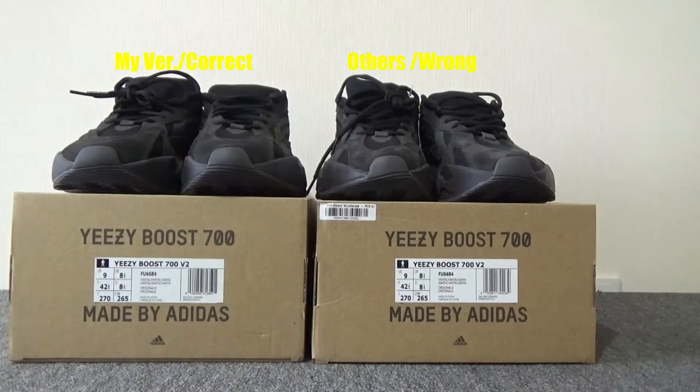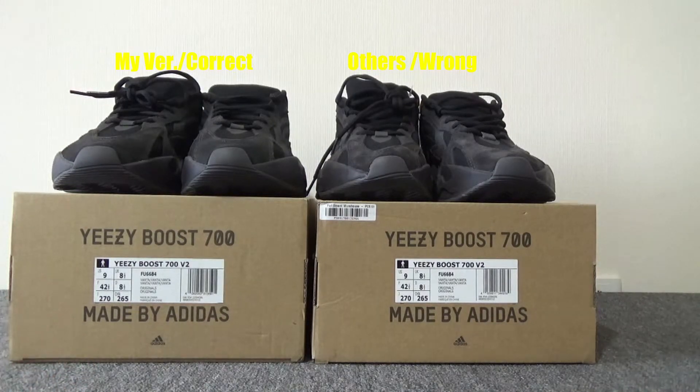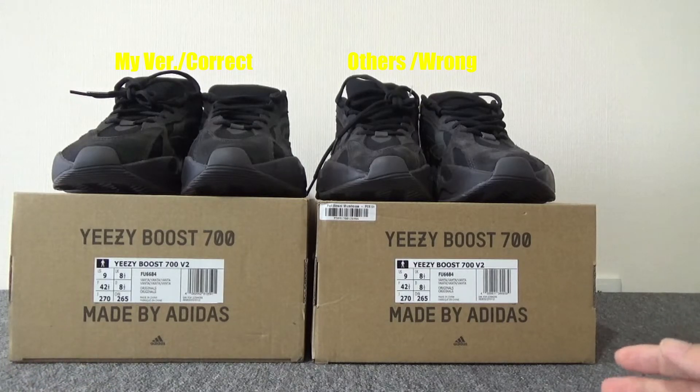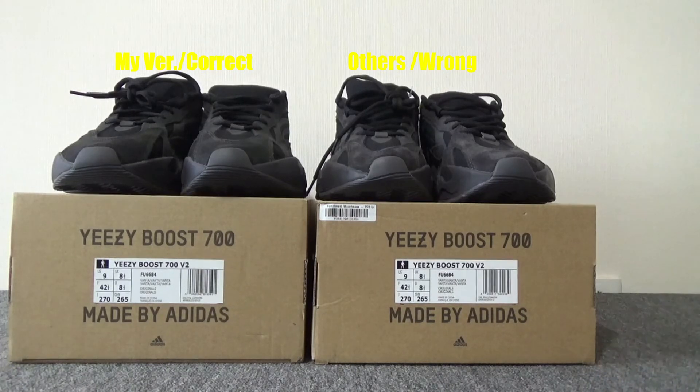These two pairs are EasyBoost 700 Venters. Honestly, I sell both pairs. If you like the better version from my badge, it is $160. This one is normal quality — if you want this one, you can directly contact me. This one is $120. Thank you so much, I'll be seeing you next time.